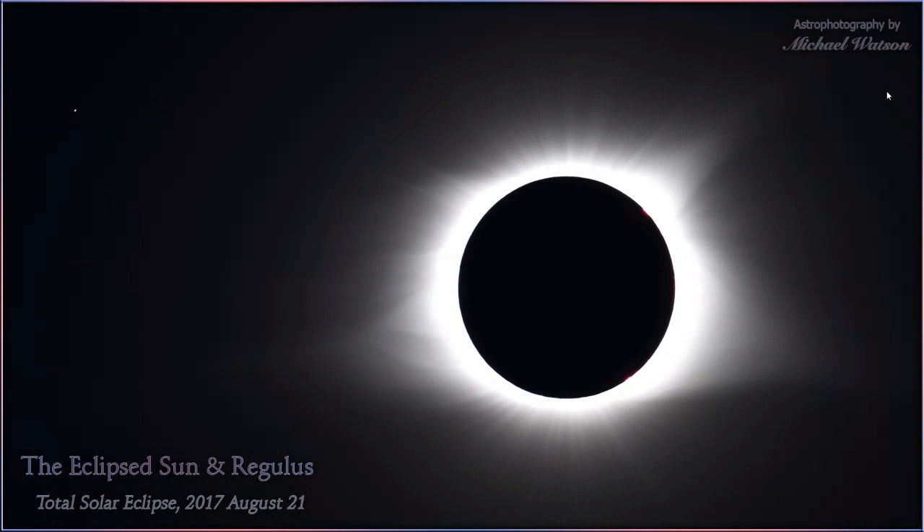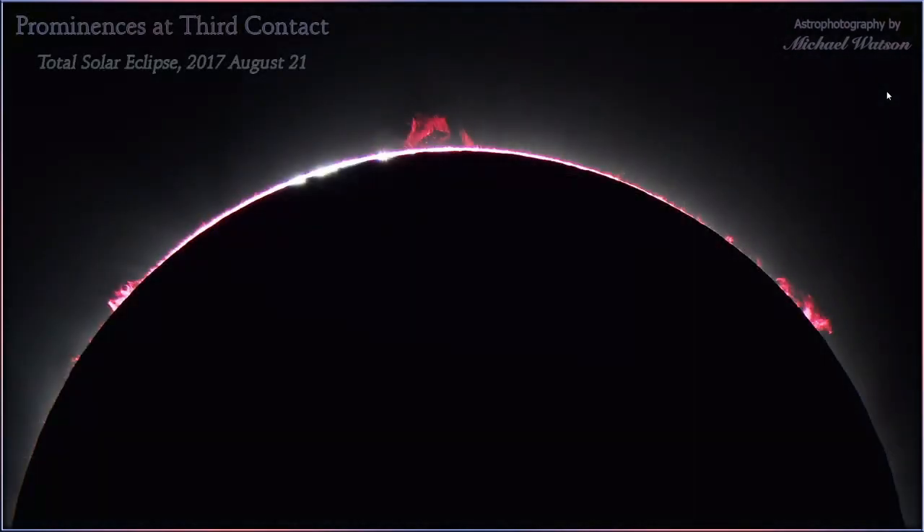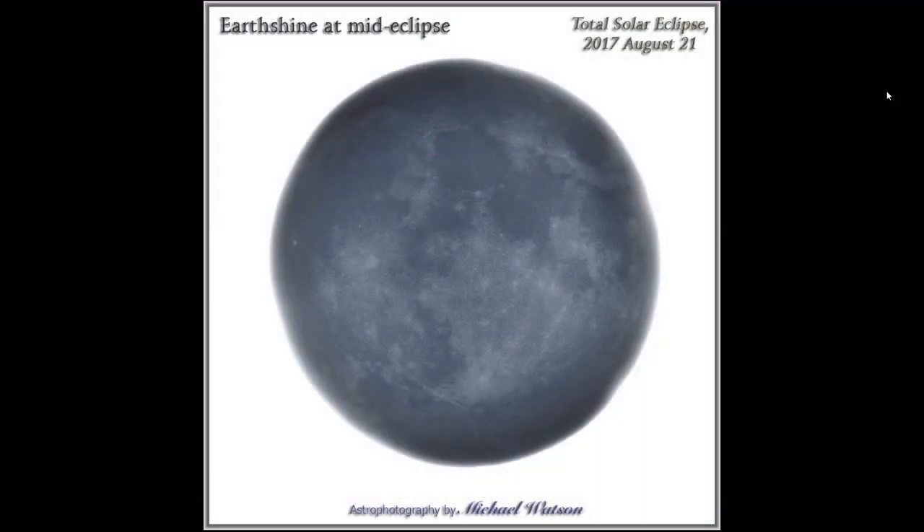I was able to capture Regulus in the upper left by moving the telescope slightly off-center and using a slightly longer exposure — you don't see that very often at solar eclipses. For prominences toward the end of the eclipse I shot much faster to avoid burning them in. That vivid red color is not fake — that is exactly what prominences look like visually, and the camera reproduces it quite well.